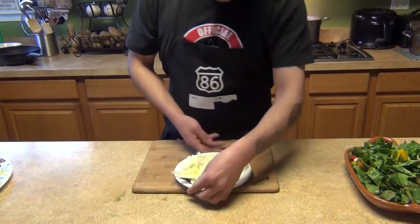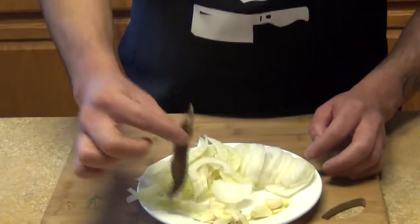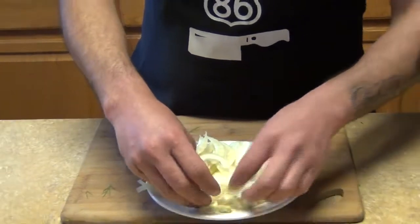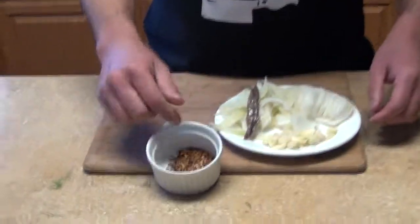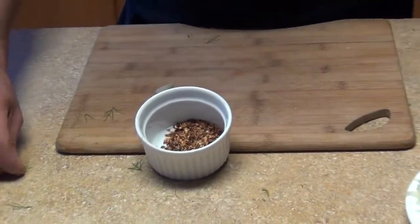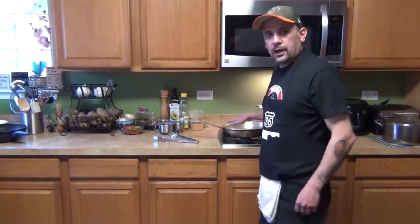I'm also going to need some anchovies — this is optional, about two of them — plus about three garlic cloves, sliced, some chili flakes or pepperoncini or chili de arbol, whatever you want to use, some olive oil, and a hot sauté pan. Then we'll come back and finish our Swiss chard.